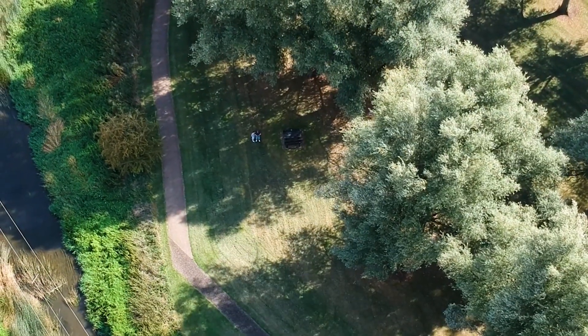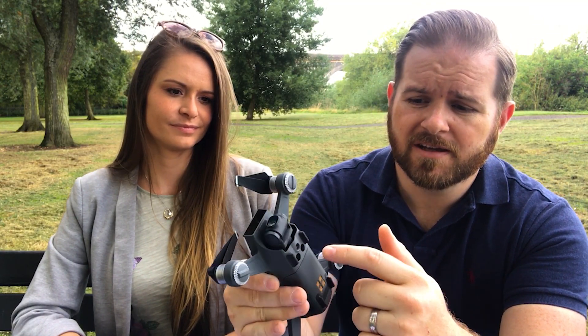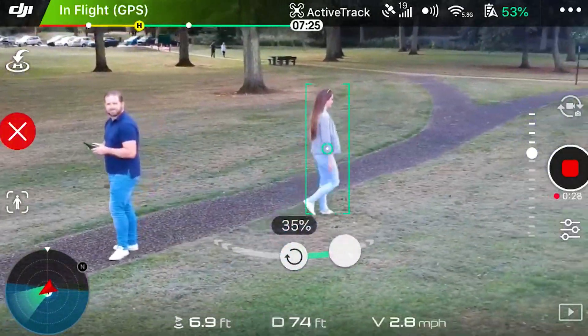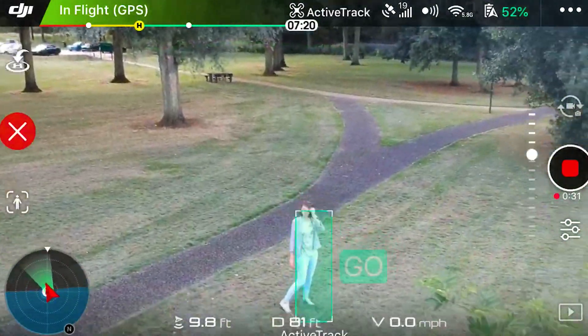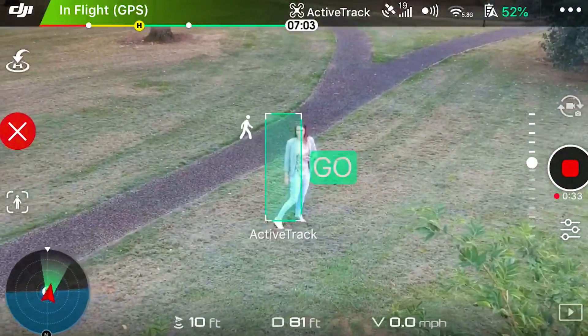One good thing about the Spark when you're first starting out is the proximity sensors. There's one on the front and one underneath, so it can avoid colliding with obstacles. It doesn't have one on the back or on the top, so make sure you're looking out for trees and overhead cables.